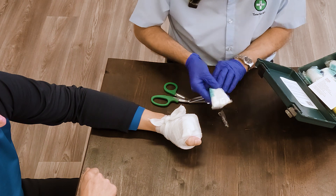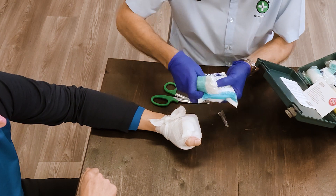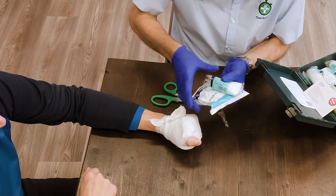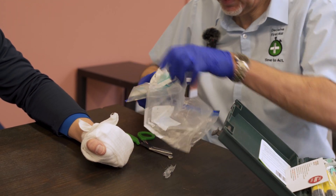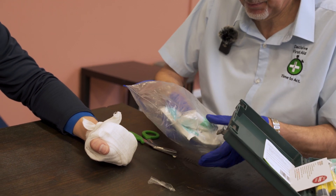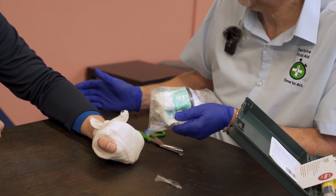We put the finger back into the packaging. I can now activate a cold pack, lay the finger on there, and now that can go into another bag with the patient to go off to hospital.